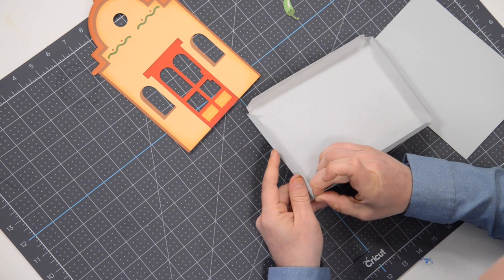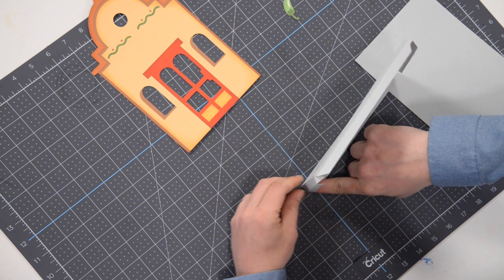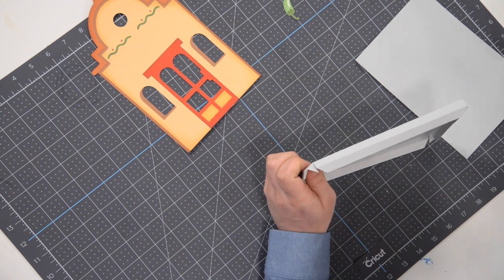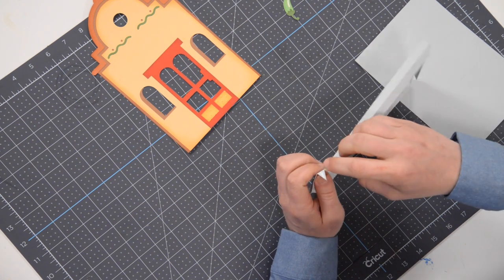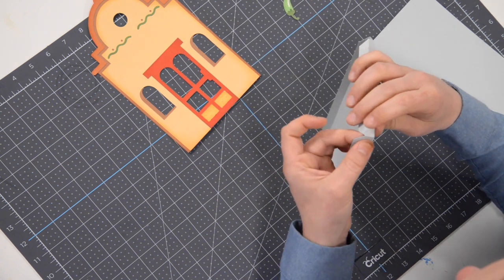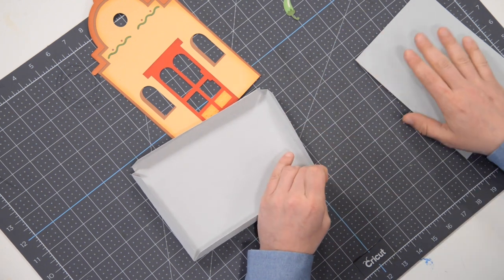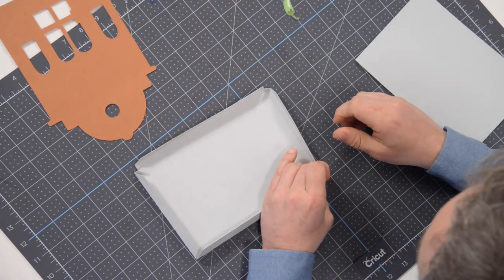Give that a few moments to dry — as long as you don't overdo it on the glue it shouldn't take long. You can also use your surface to press down. That's what it should look like — just like that. Move over to the next triangular tab, apply your glue, thin that out, tuck that behind that surface, line it up nicely, and press and hold. This is just going to create a nice base for the taqueria.